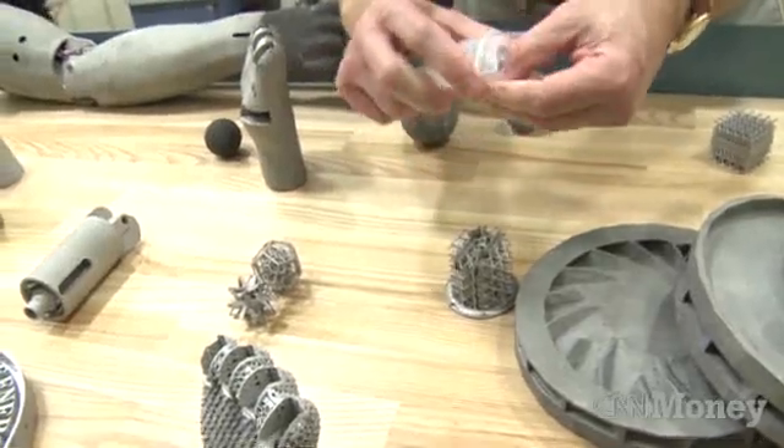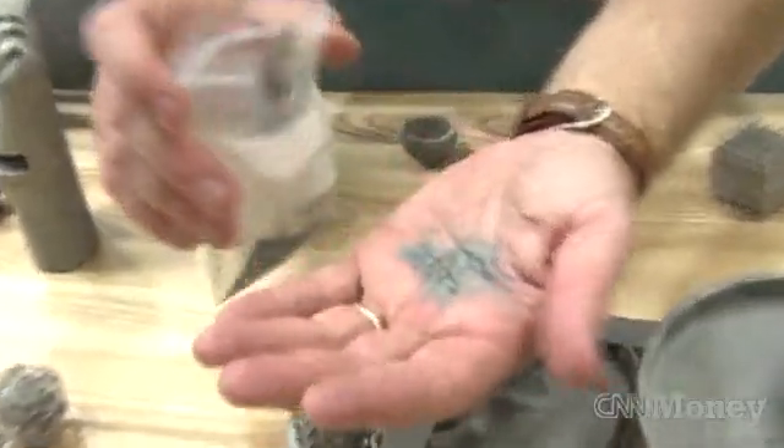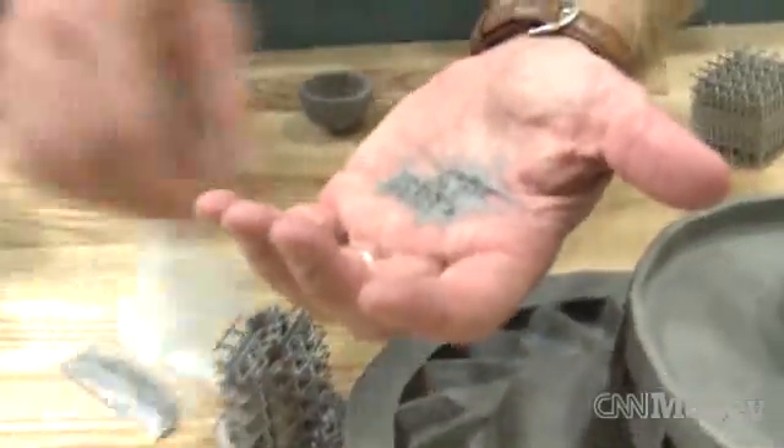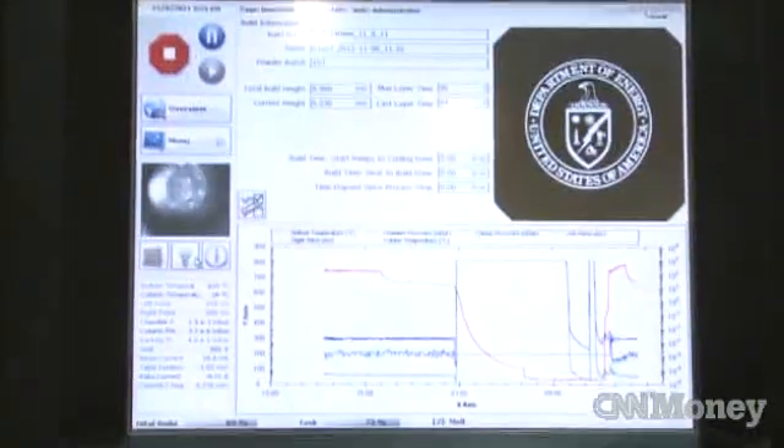Right now, the titanium powders are about $150 a pound. For the hand that I'm making, it weighs a half a pound, so it's about $75 in material costs. The big cost right now is the cost of the equipment, but that will come down as these things have more and more market penetration.